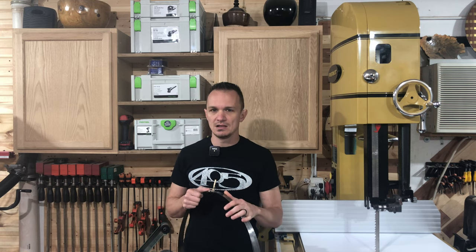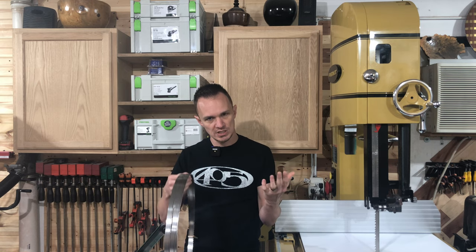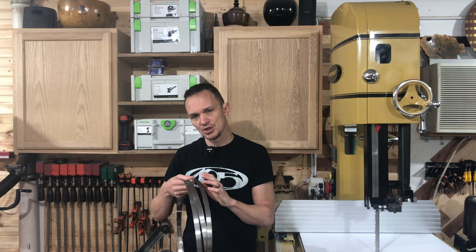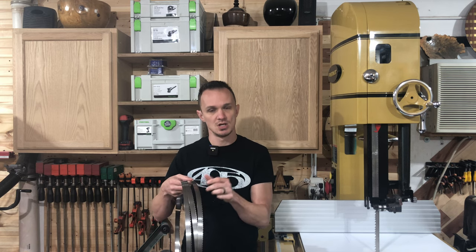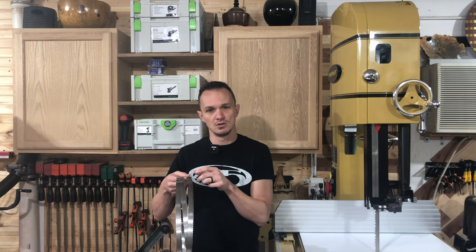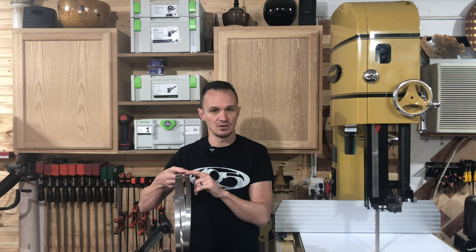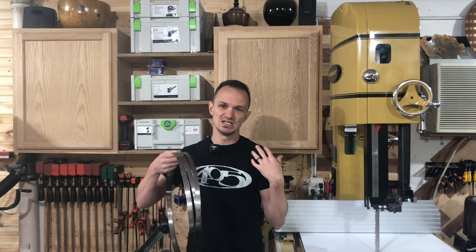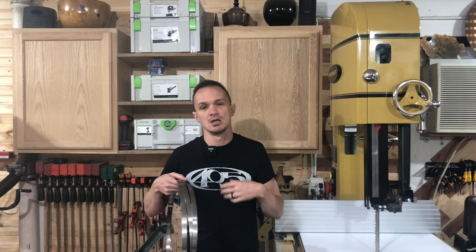Starting off with the Highland Woodworking Wood Slicer blade — this is their resaw blade and it comes with a 3-4 tooth design. So every inch it's going to have a 3-4 alternating tooth design. Your gullets are going to alternate, and that allows for rapid dust and chip removal so you can cut a little bit faster, it doesn't clog, doesn't overheat — all those things.